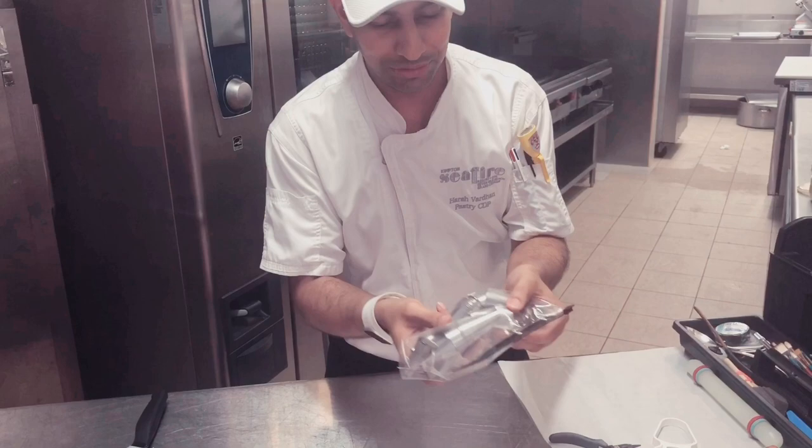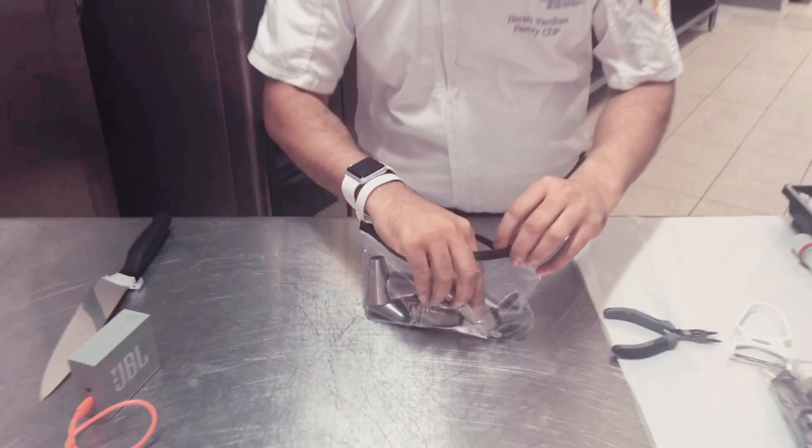Then we have got all types of nozzles, whatever you want — for meringue, for ganache, for everything.